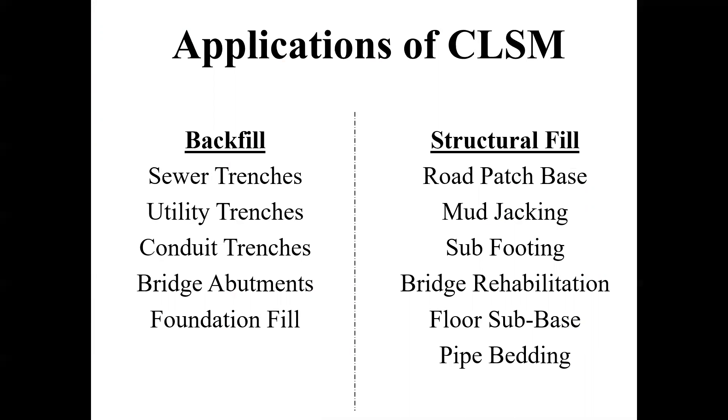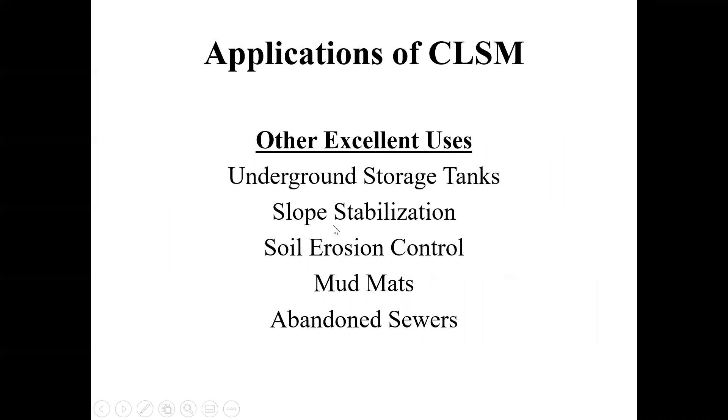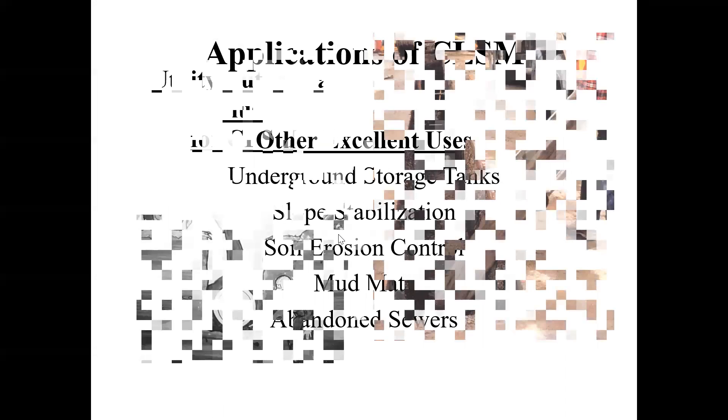People will design flowable fill at 30 PSI, 50 PSI, or 100 PSI for backfill applications. For structural fill, that's where you get to much higher strengths where you can't really excavate it and you don't want to remove it later. Those are the two basic applications. Probably the most common use is around utility trenches and lines.